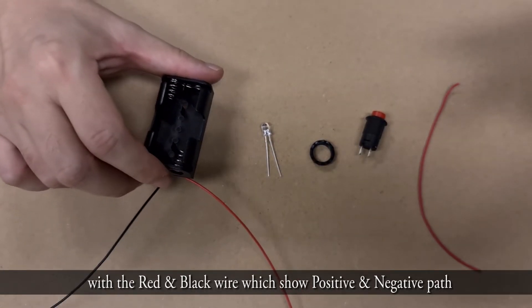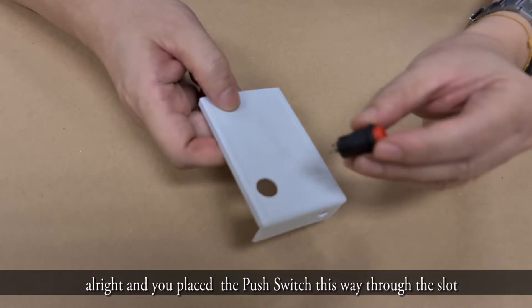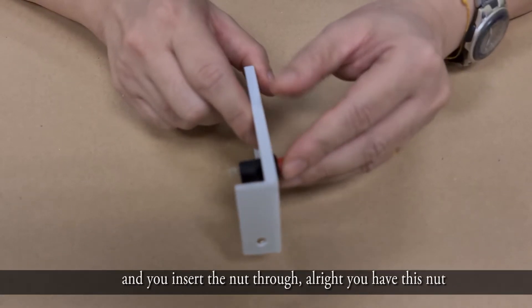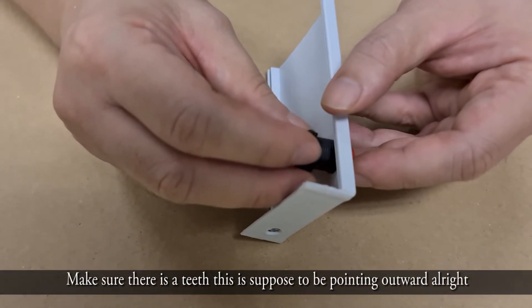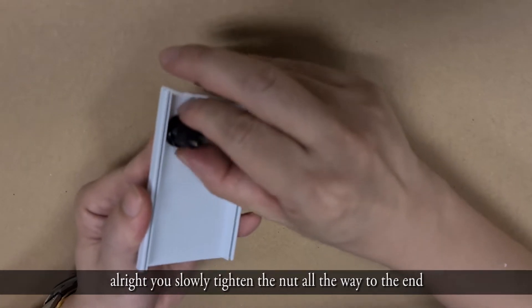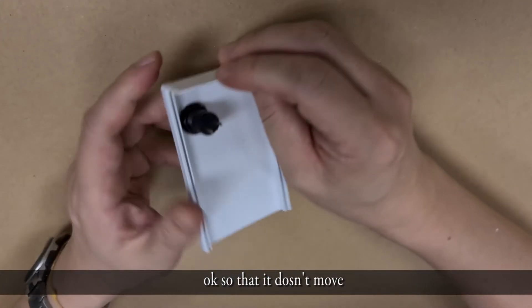The first thing you need to do is take the circuit top cover and place the push switch through the slot. Insert the nut — make sure the teeth are pointing outwards — then slowly tighten the nut all the way so the grip of the teeth is touching the PVC casing and it doesn't move.